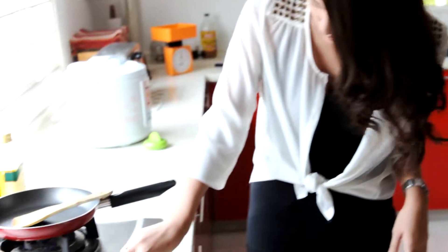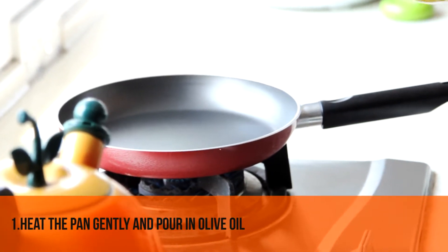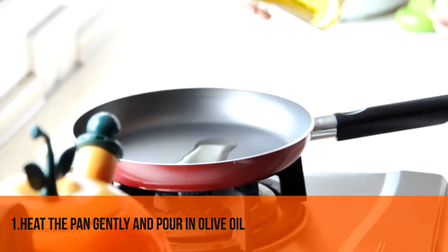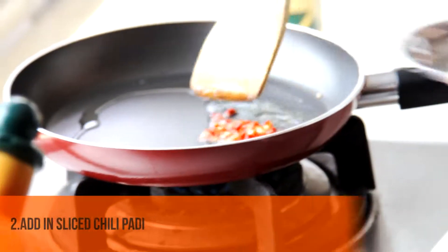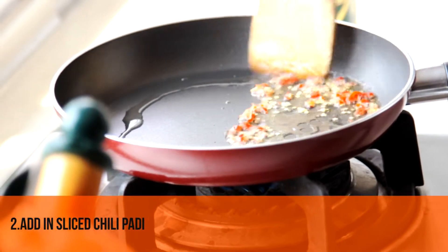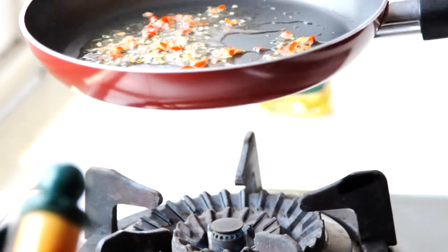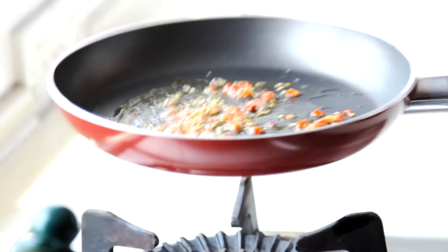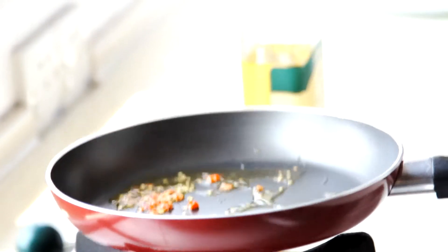The first thing I'm going to do is drizzle some olive oil into the pan, then pop the chili padi inside. Just stir it around for about less than a minute.